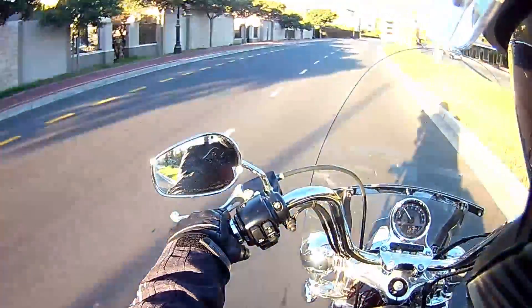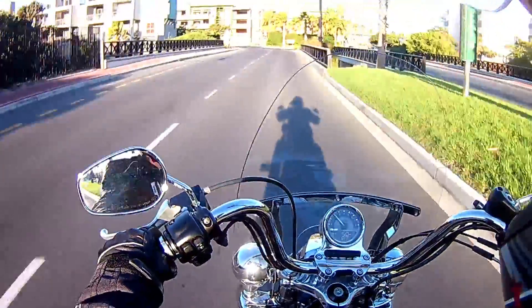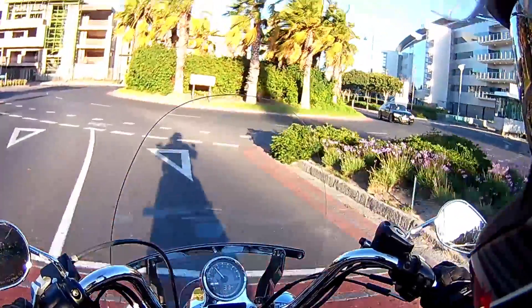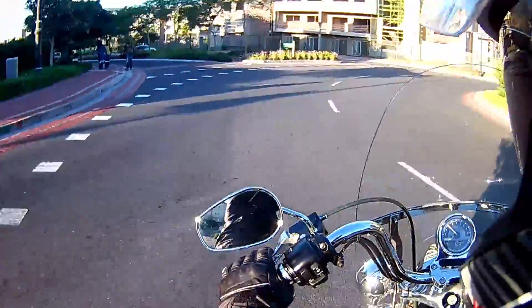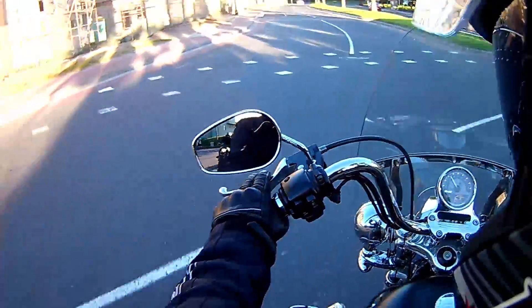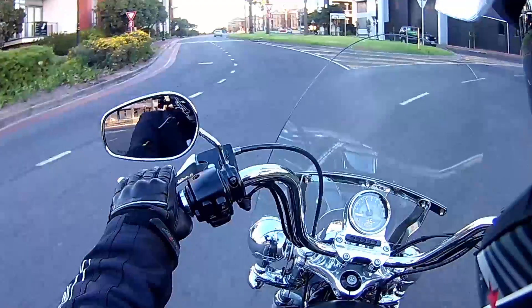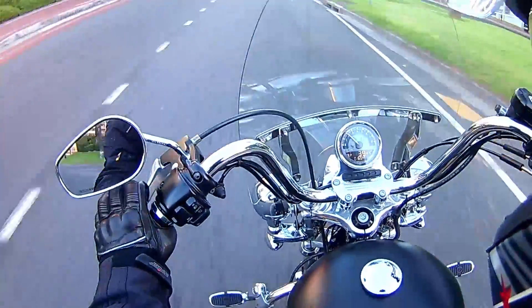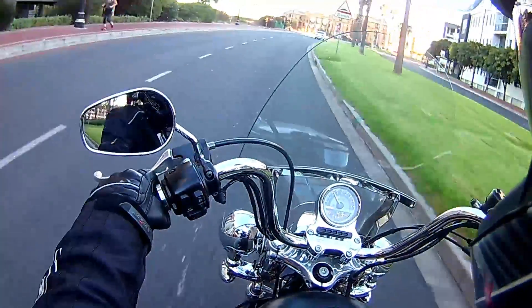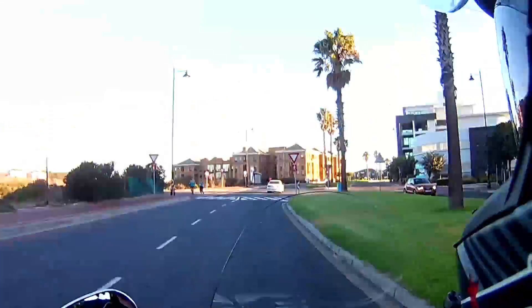And you just cruise. This is not bad. The riding experience is completely different than, like, a naked bike or a super sport. And also going into the corners, you're leaning over, but it's weird because you're sitting so far back.